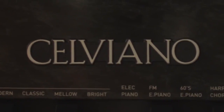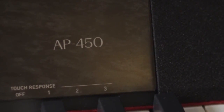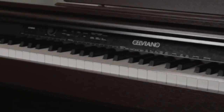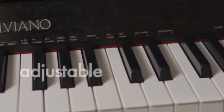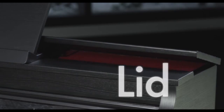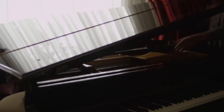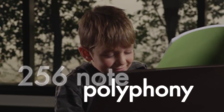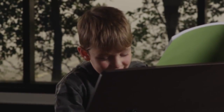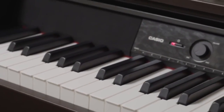Next in the range is the AP450, with its stunning cabinet design that closely resembles a true acoustic piano. Pianists can even adjust the acoustics by opening and closing the lid, much like the lid on a real grand piano. With 256-note polyphony, this piano is ready for even the most challenging piece of music.